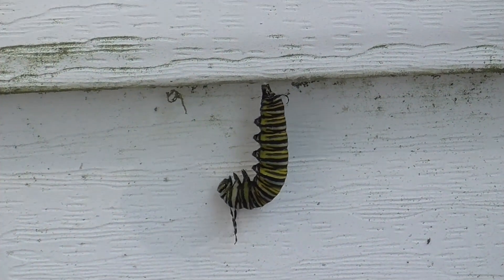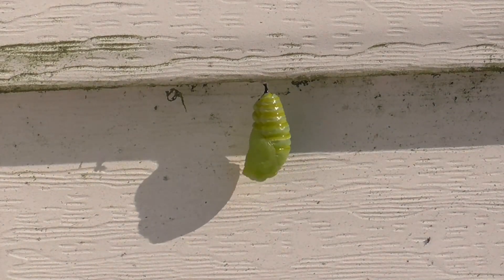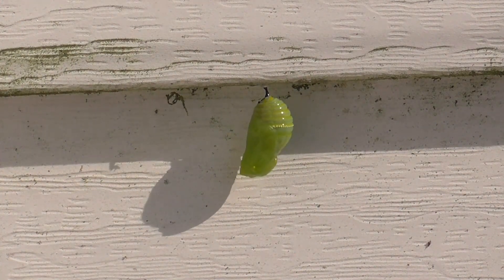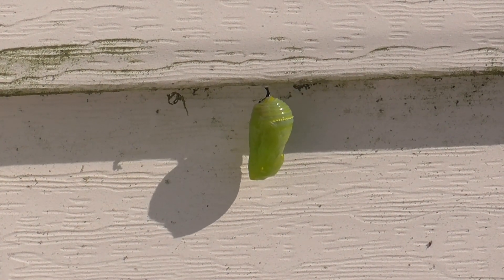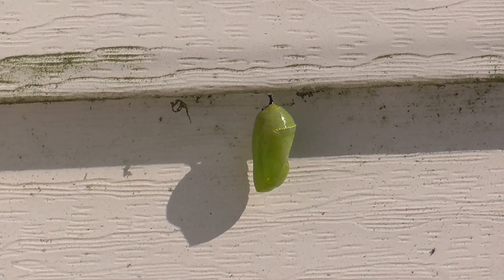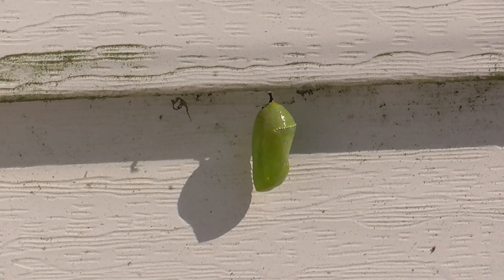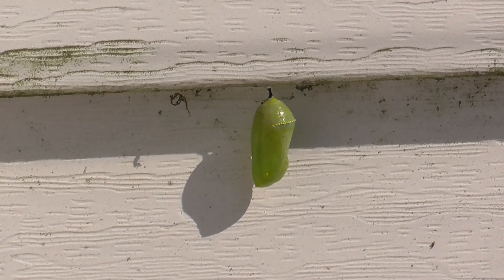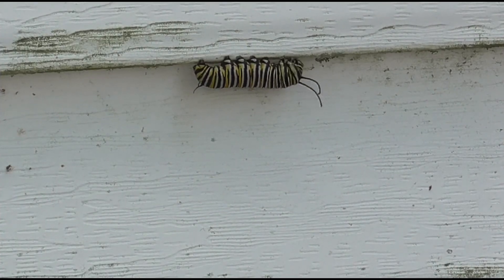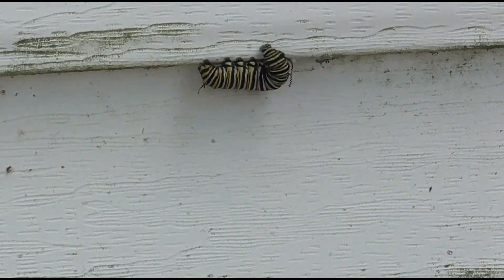Wow, this is incredible — monarch larva to chrysalis, boom, just like that! Well, just like that if you have time-lapse photography and a little editing. I've sped this video up. The rest of the video is not quite as fast as this beginning. It shows the larva cleaning the algae off the siding to make the silk button. The silk button attaches to the little thread that holds the chrysalis up and holds it in place.